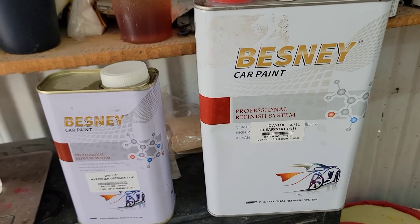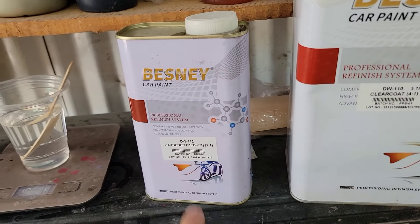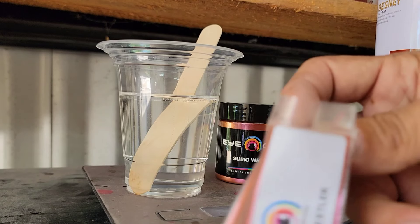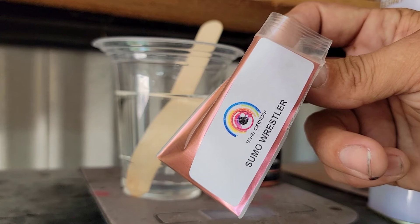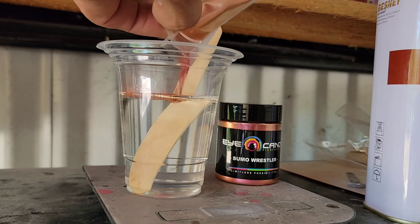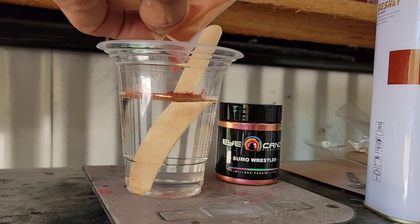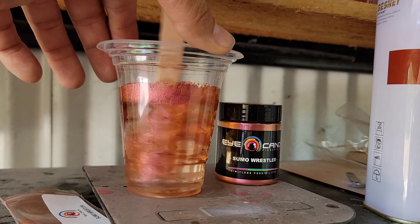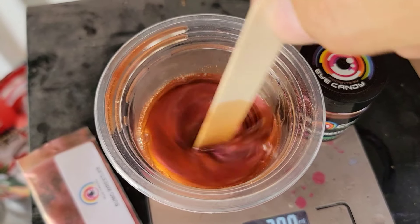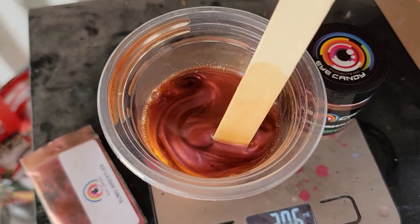Here I have my clear coat mix — four ounces of clear coat and one ounce of activator. This is the Besney urethane high solids clear coat, which mixes at a four-parts clear to one-part activator ratio. I'm using a medium speed activator. Now I'm going to add the Sumo Wrestler sample, which is one gram.